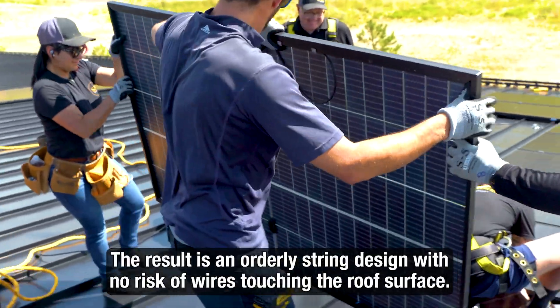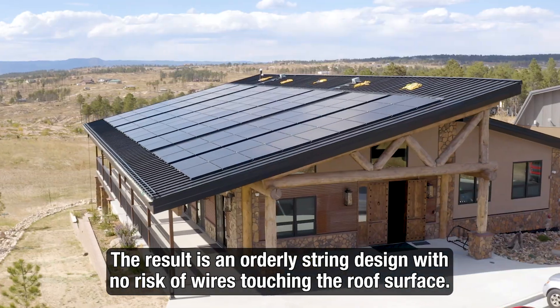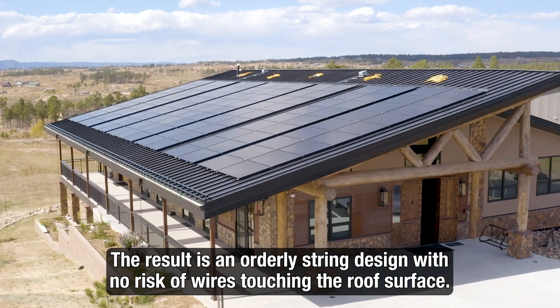By preparing panels in this way, you can easily follow through with your string layout while ensuring wires are secure and off the surface of the roof.